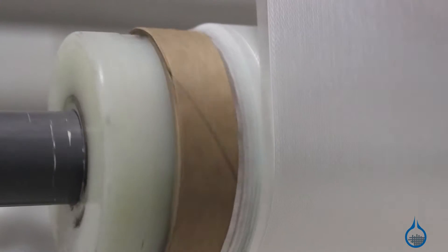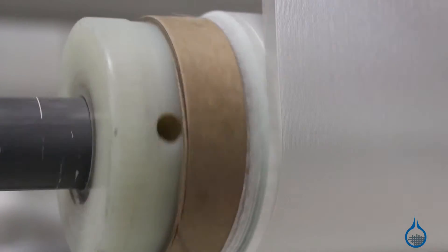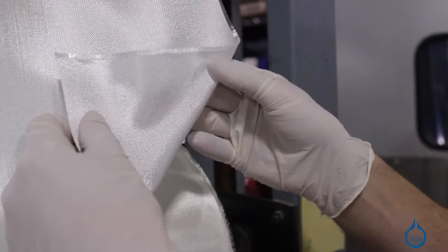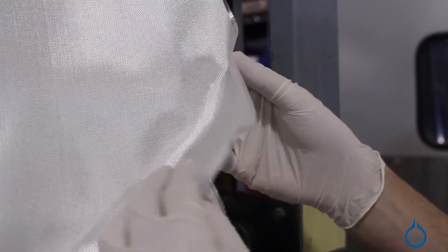It is tightly woven with fibers that float over three bundles and under one repeatedly. This weave does not affect drape and the fabric retains its conformability. However, it does make both sides of the fabric look different, with either side being mostly warp or fill fibers.